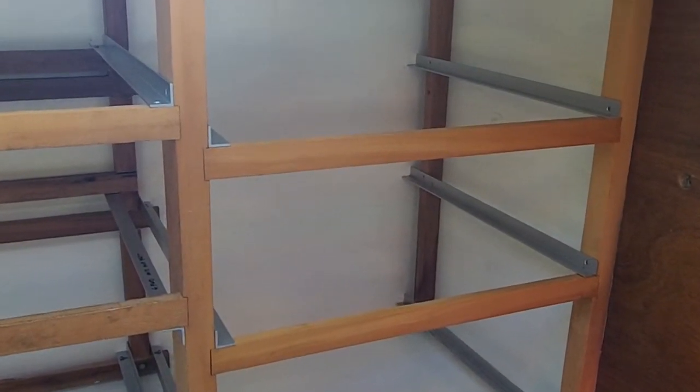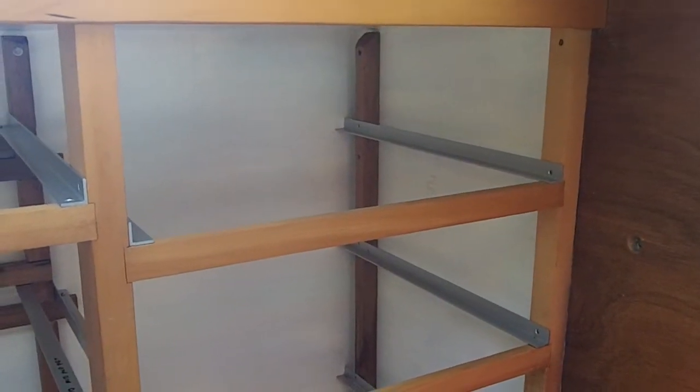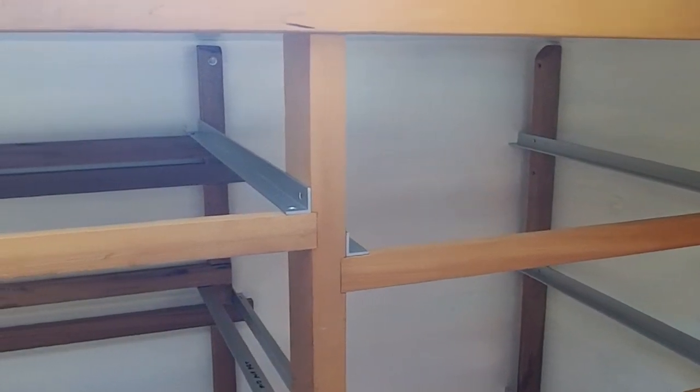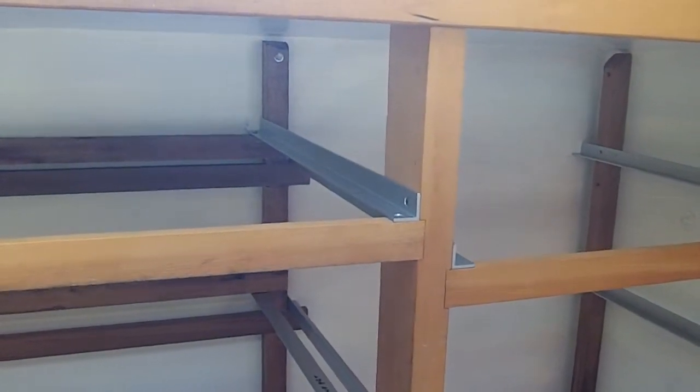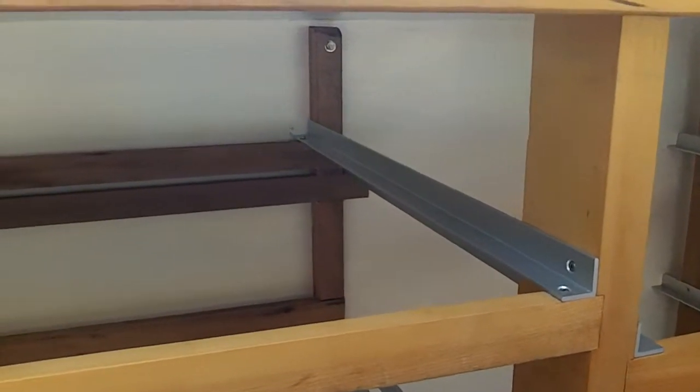What you see in the longitudinal there — the silvery stuff — that's aluminum angle, one-eighth inch. Buy it by eight-foot lengths. It's pretty cheap. Cut it up and we link it into frames.